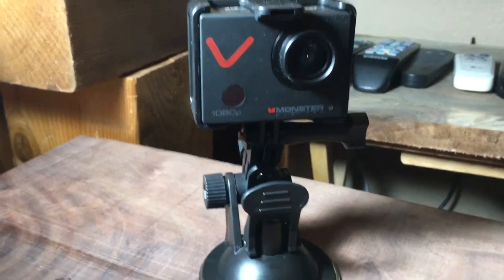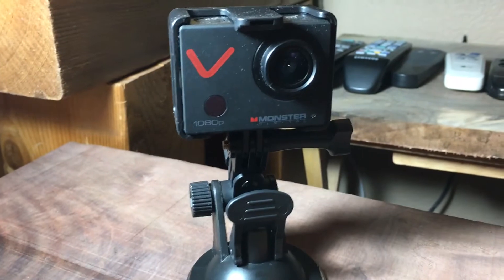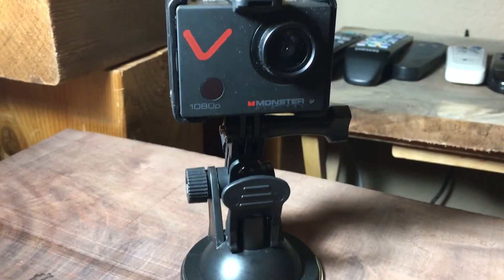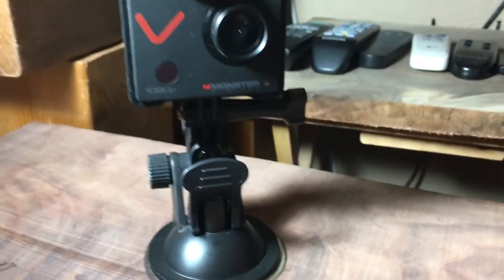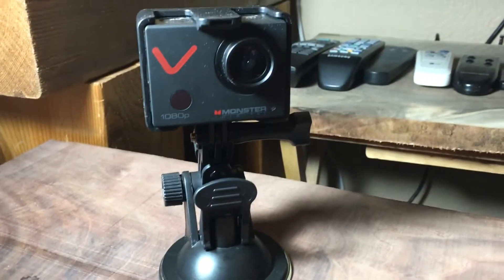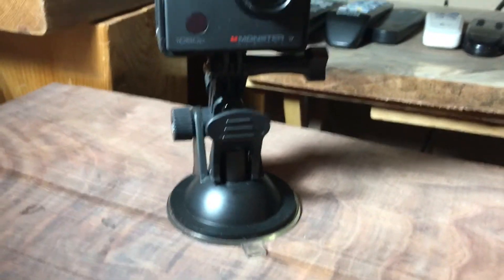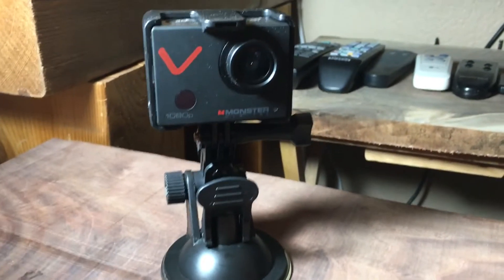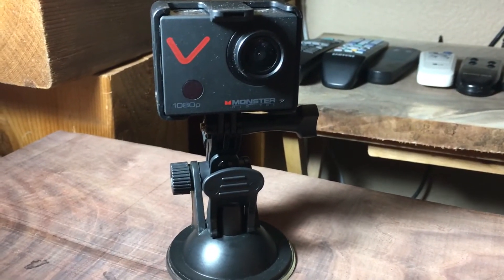This suction cup right here is actually one of the best suction cups I've ever used. I've got one of those other ones that clamps for your phone, and it's pretty good. The one at work is okay for the GPS, but this one just literally works like you would want anything to work. It comes with tons of attachments, including one that clamps on a pole.